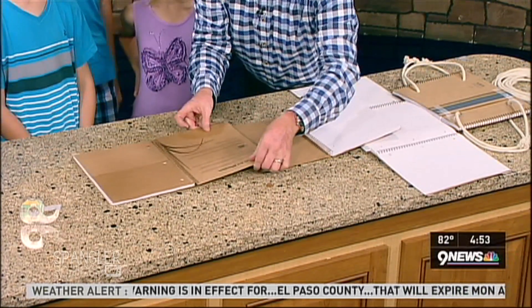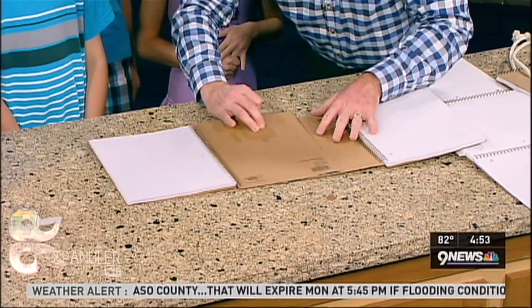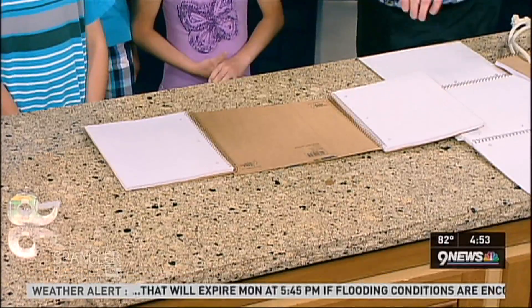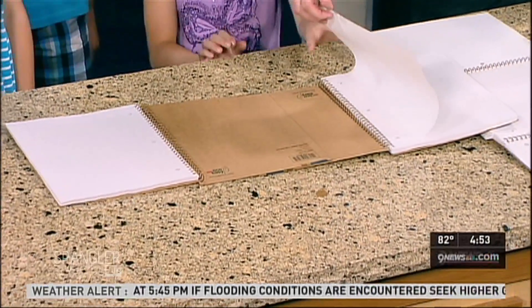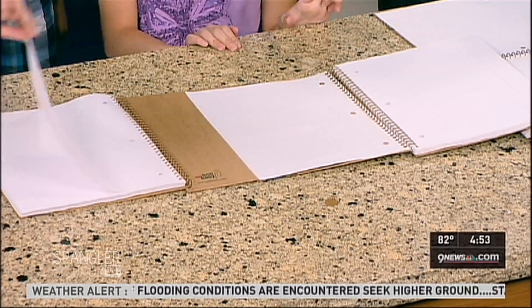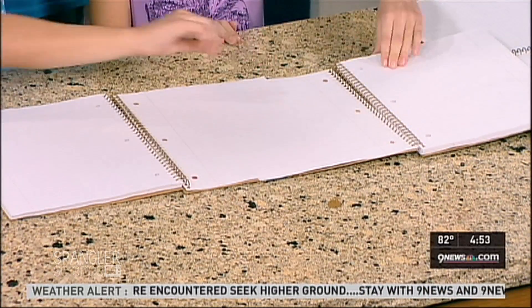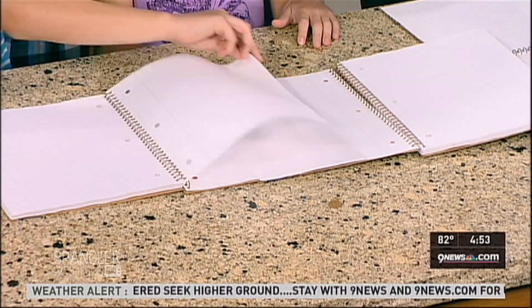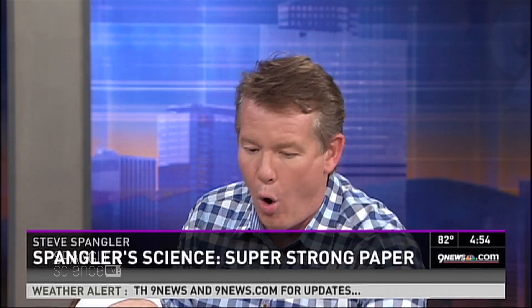What you're going to do is interweave this notebook. We put it out like this so you see how it overlaps a little bit — we're practicing before we do the full thing. Summer, your first sheet is over there — put it there, good job. Then Aaron, you're next — and you just keep doing that through the entire notebook. Some people have seen this done with a phone book, which is over a thousand pages, but this is just a little bit shy of a hundred pages.